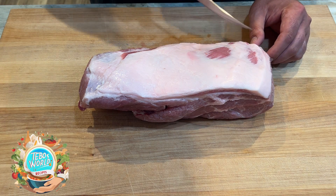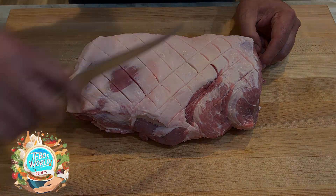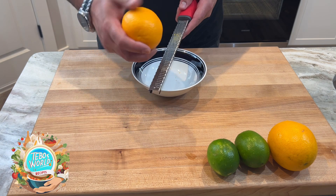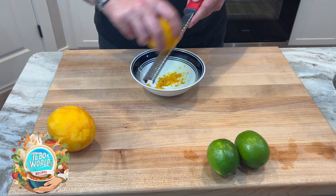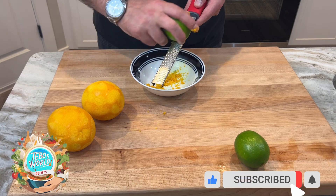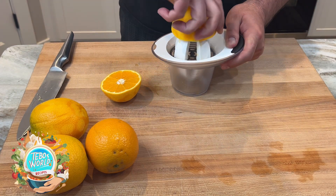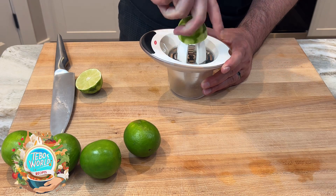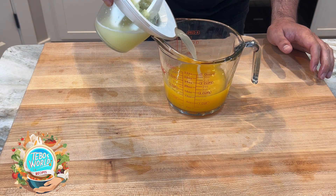We're going to start by scoring our pork in a checkered pattern. We're only going to score the skin — we don't want to go too deep into the meat. To prepare our marinade, we're going to start by zesting our oranges. It's a lot easier to zest them before we juice them. We're going to repeat the same process with the limes. We're looking for a tablespoon of orange zest and 3 quarters of a tablespoon of lime zest. After zesting, we're going to juice our oranges. We're looking for 1 cup of orange juice and 3 quarters of a cup of lime juice. We're going to mix both of them together and set them to the side.